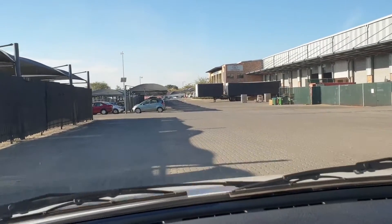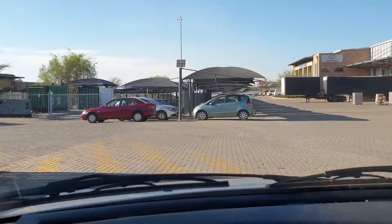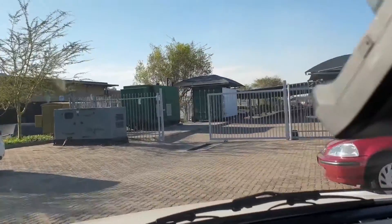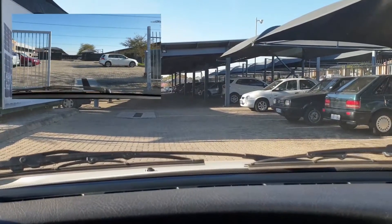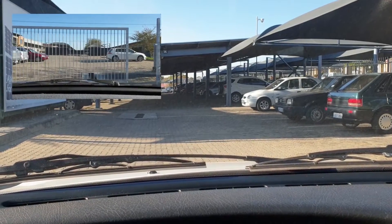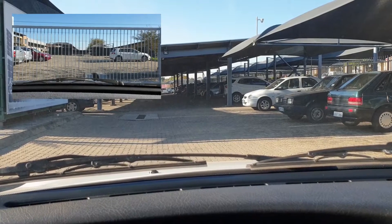I continue and trigger it at the same place as before, right at the corner. But this time around you'll notice I can just roll through — I don't have to stop, I don't have to slow down. It closes behind me, greatly reducing the ability for somebody to slip in behind me. And the gate is closed.